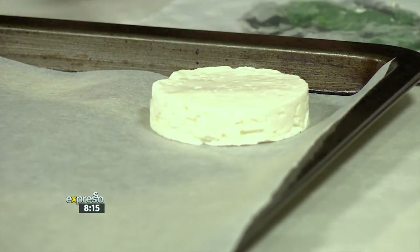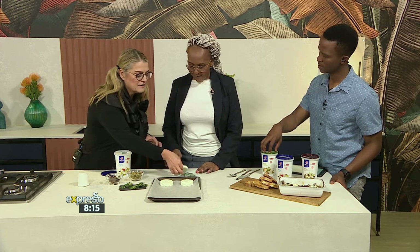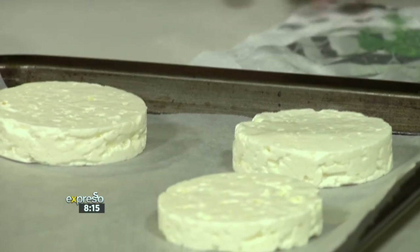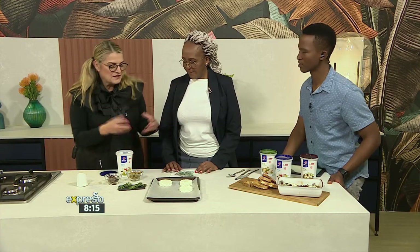Why is feta cheese preserved or packaged in water like it is? It needs to go into a brine — a salty brine to keep it fresh. Otherwise it's just going to frot. So it needs to go in a salty brine, like any preserves, to preserve it, because it's a fresh product.